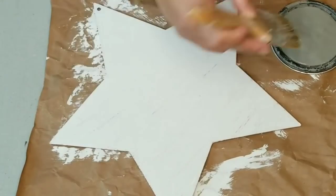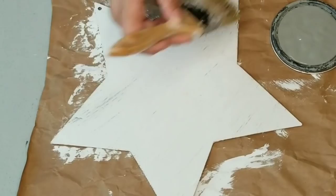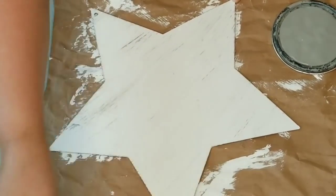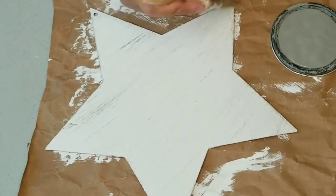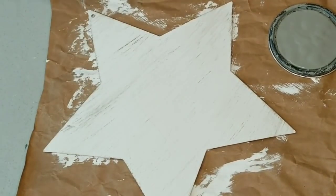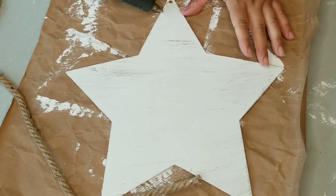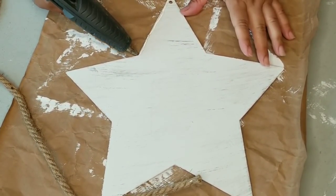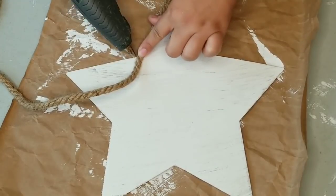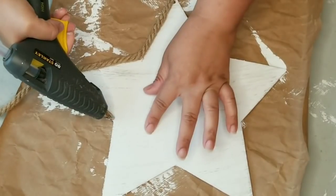I'm using the Rust-Oleum chalk paint in country gray and my chippy brush. Three things to remember with this technique: have very little paint on your brush, the strokes need to be very light with no pressure, and keep the strokes going in the same direction for a nice distressed look. Because it's dry brushed, it dries very quickly, so I was able to move on to my next step, which was framing the entire star using nautical rope from the Dollar Tree, secured with hot glue.